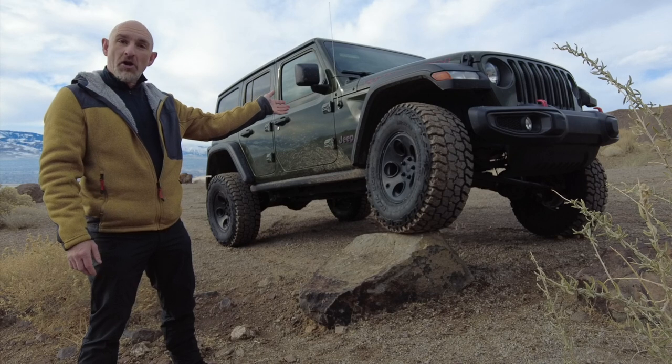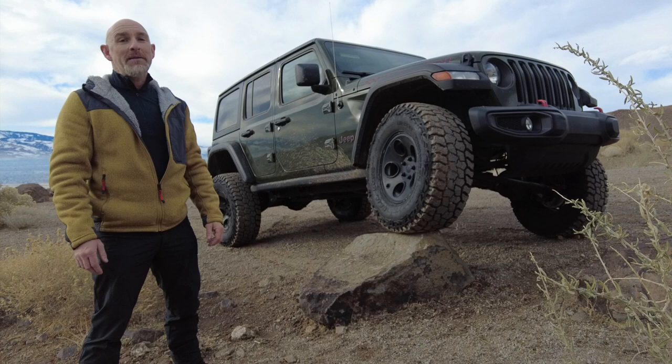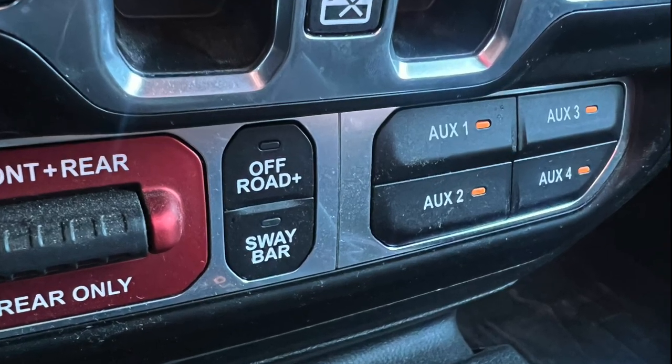This is a Jeep Rubicon. It's designed to go off-road, it's going to have lights and things. It's made by the same company that made the Power Wagon, and you could get AUX switches from the factory.